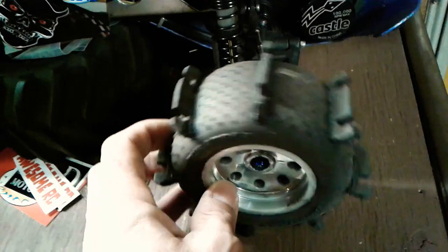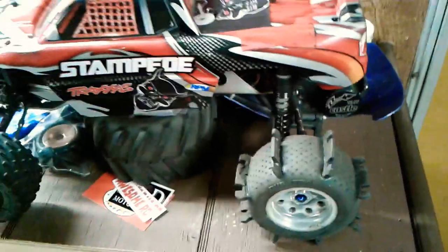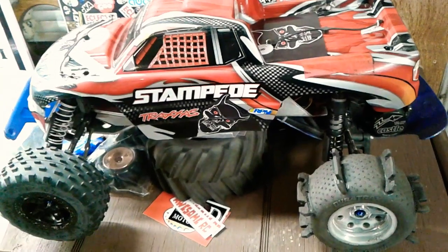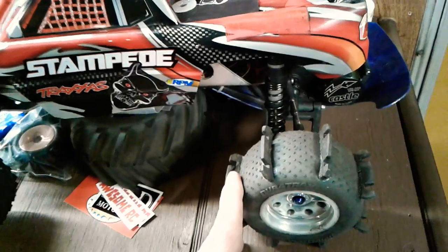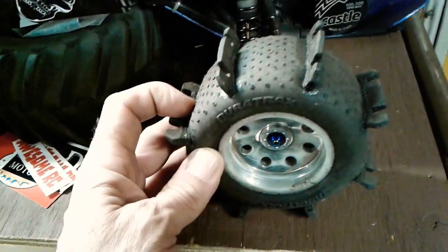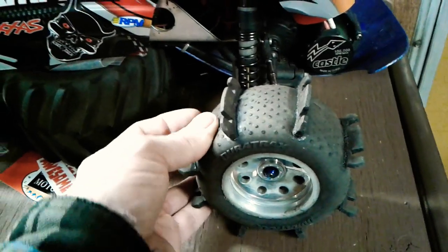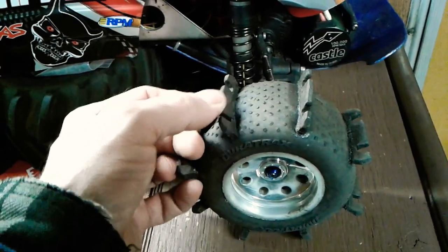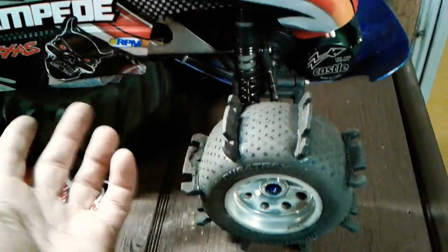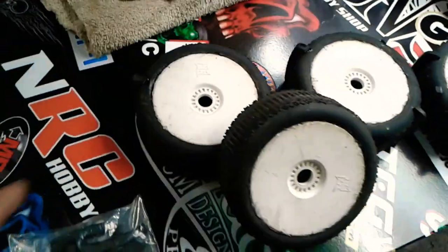There's another set over here — I made this set and it works really good. I did a video not long ago with this Stampede and I'm sure a few of you have seen it. They give great traction and they're obviously very cheap to make because they're just old tires with an old set of rims, and some rubber I had laying around — I think it was actually a piece of an old motorcycle tire.